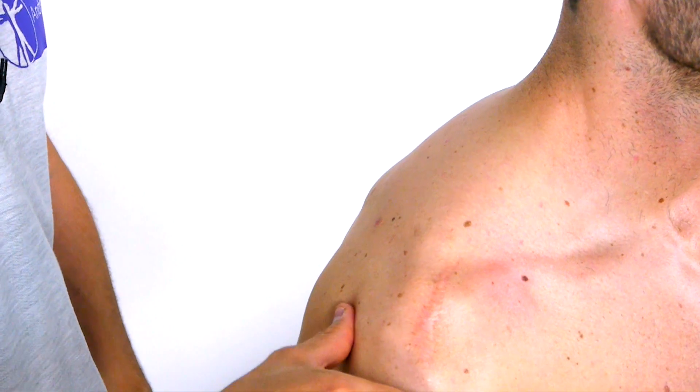You're going to stand behind the patient on the symptomatic side that you want to examine. Place your hand over the shoulder in a way that the thumb rests under the posterolateral aspect of the acromion.